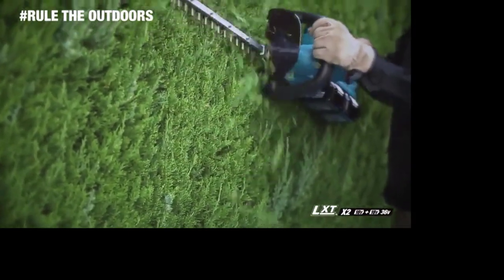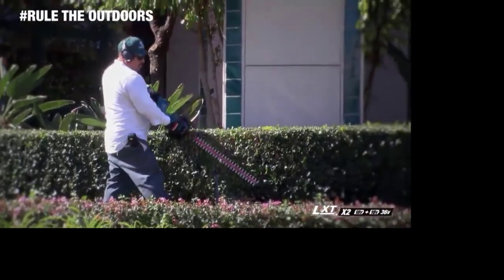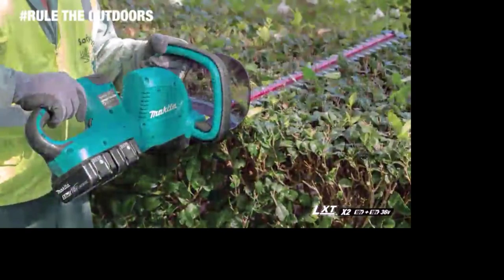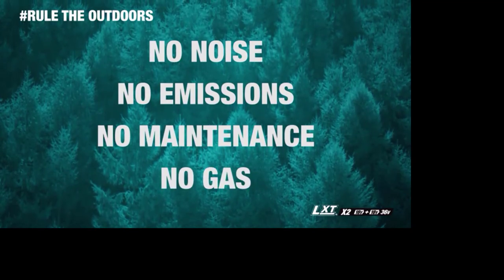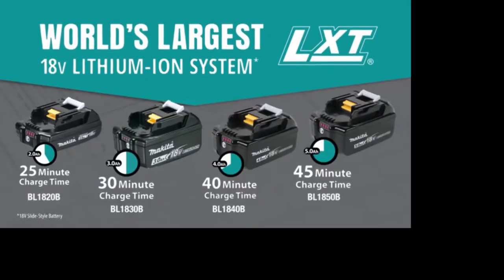When you're putting a clean edge on a vertical, horizontal, or angled hedge, the Makita Hedge Trimmer allows you to match the speed and handle position to the application. You get it all — without the noise, emissions, maintenance, and expense of a gas-powered hedge trimmer. Compatible with Makita 18-volt lithium-ion batteries.